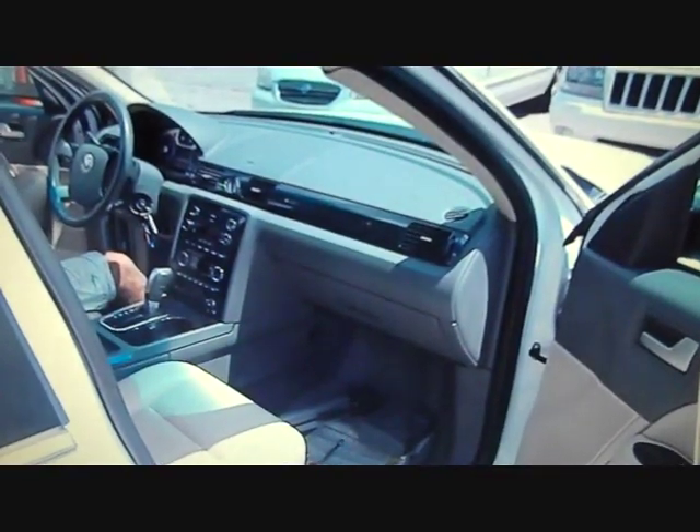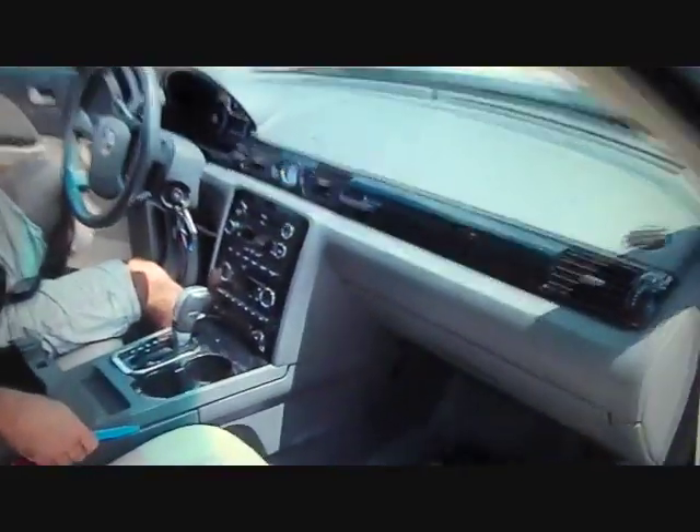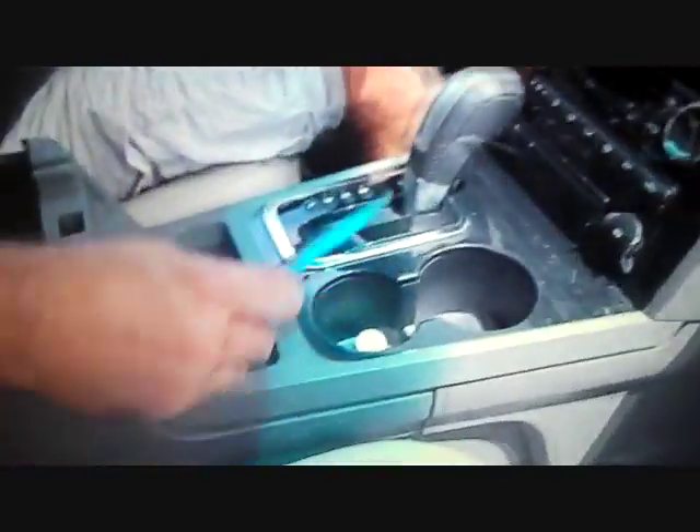Today we're taking the stereo out of a Mercury Sable. Start by opening the center console.